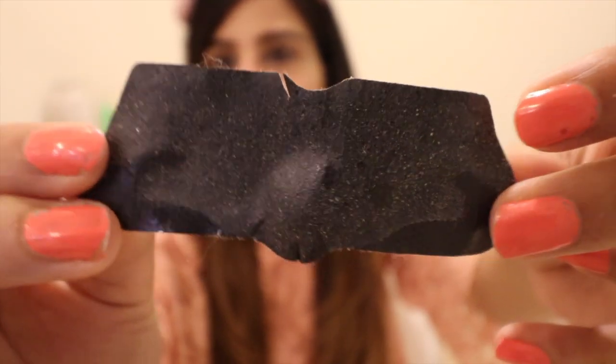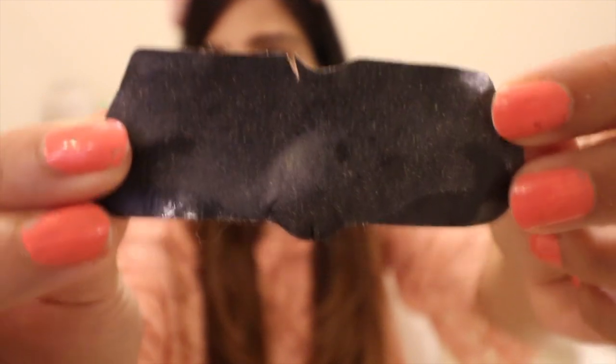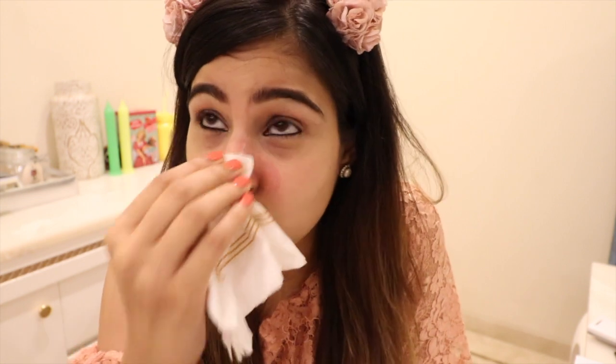We have a winner — this really works! Do you see all this white layer on top of this black strip? It was all black and look at this. Oh my god, it's so disgusting but it was so satisfying! That was intense. I really feel like 10 pounds lighter. Now we're going to wash it off with some lukewarm water so you don't have any black layer on top of your nose. My nose is all red — I don't like this, but it did its work, so I think that's what matters.